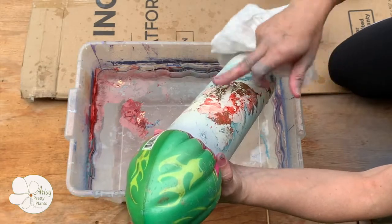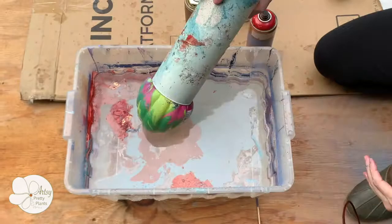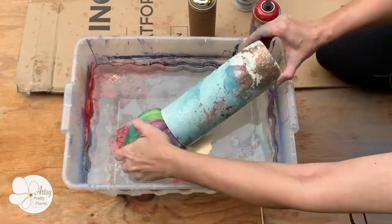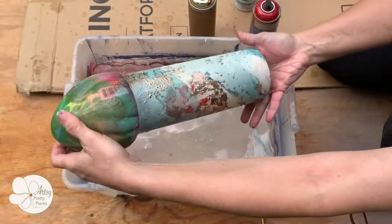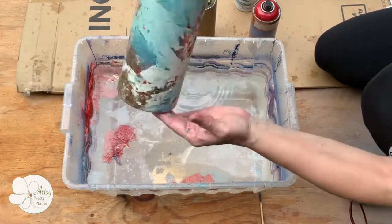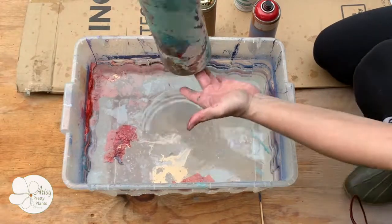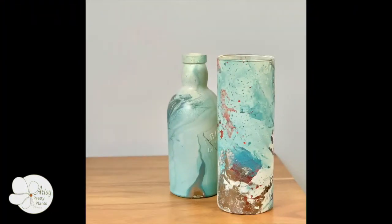By the way, the brand and sheen you use for hydro dipping does matter. Glossy colors perform better than matte, and with the right brand satin is usually fine. I've linked to the exact paint brands and colors I used in the description below. Also, please remember that on my website I have the full written tutorial — there are more details there that you're not necessarily seeing in this video.